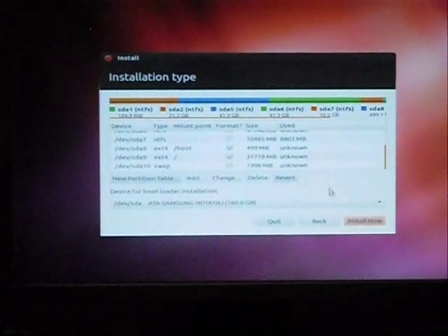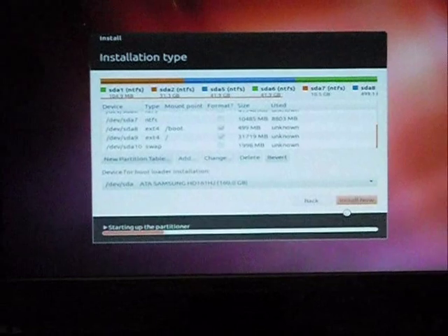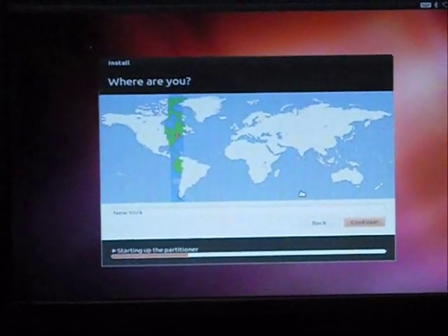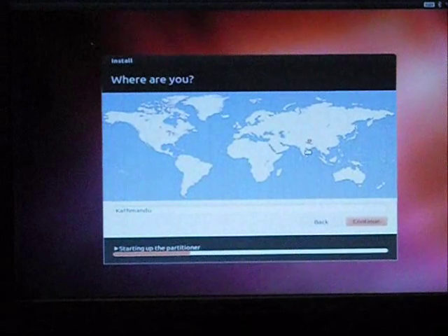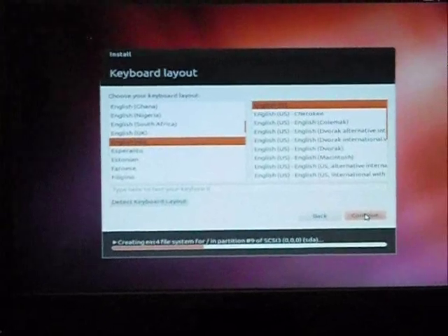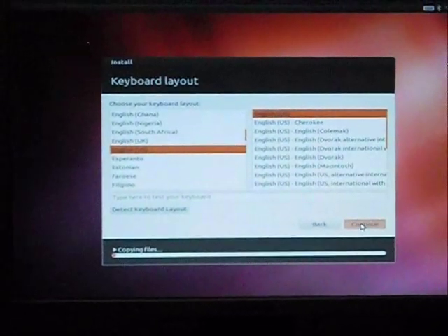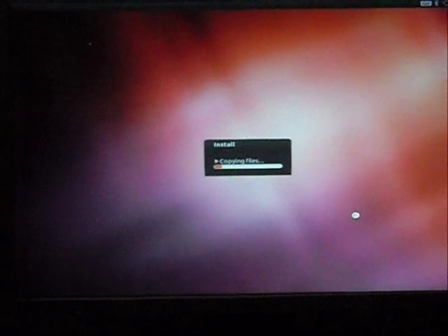The next step is to click 'Install Now.' The partitioner will start. In the next option, select your locality for timezone and other settings. I am in India, so I am choosing Kolkata as my timezone and clicking Continue. Then select your keyboard layout — mine is English US, which is the default — and continue.